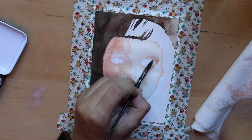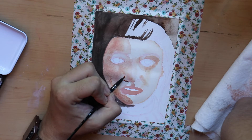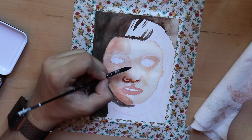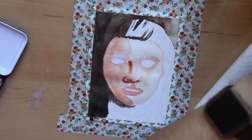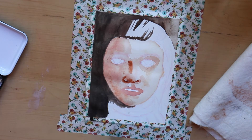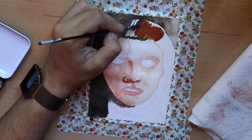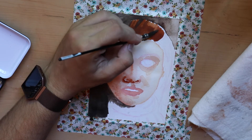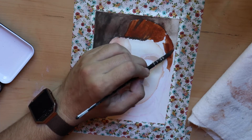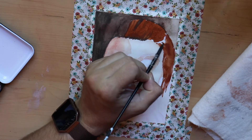Despite my original misgivings about the palette being too limited, I actually found it okay. The only thing I was really missing was a cool color. All of the browns are rather warm, and there weren't really any blues or anything to make a proper purple. Working with a limited palette is something I wanted to explore more, and with 12 different colors — that's not even that limited. It is fewer colors than I normally have at my disposal, but I'd be interested to see how I do limiting it even further.